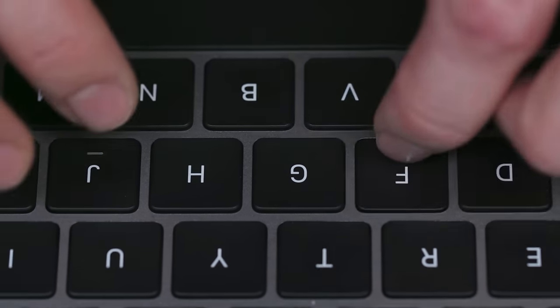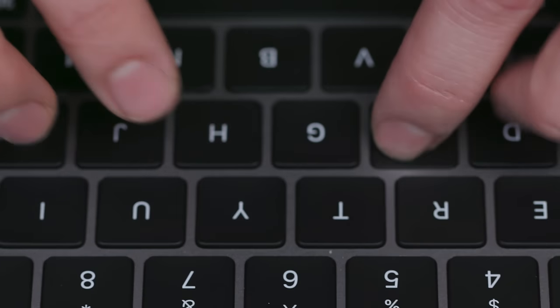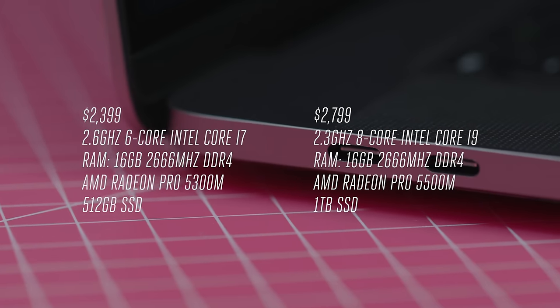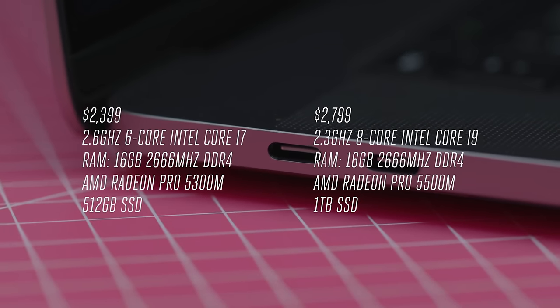Obviously we haven't had a chance to fully test it because I've only had this thing for half a day, but we're going to give that a look during the full review. So those are the two most important things Apple just had to fix on this MacBook Pro. Now let's talk specs — there are a couple of configurations available at the base and you can spec it all the way up.